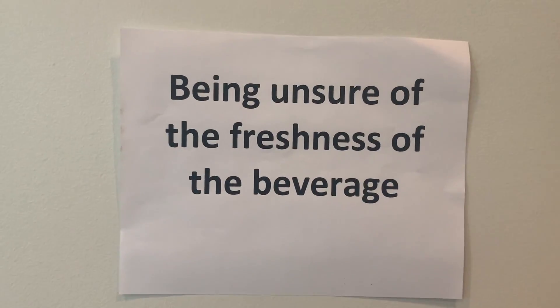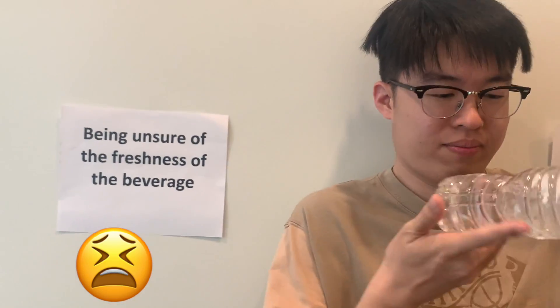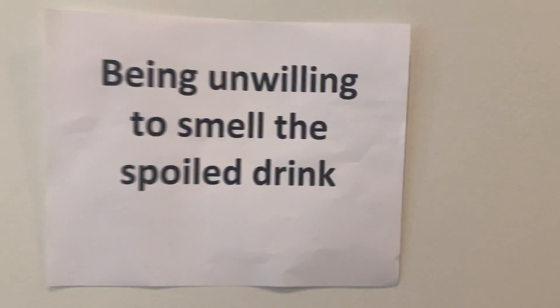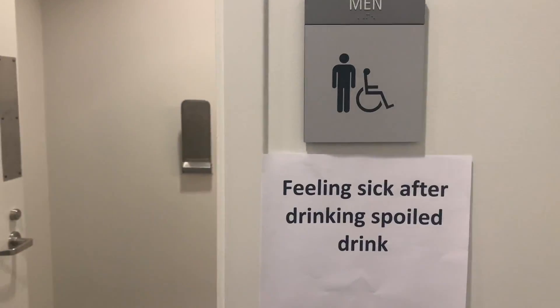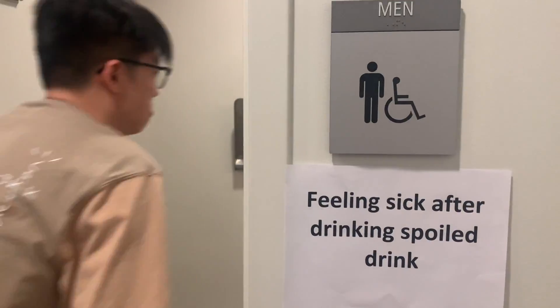Do you have the experience of being unsure of the freshness of a beverage? Being unwilling to smell a spoiled drink? Feeling sick after drinking a spoiled drink?